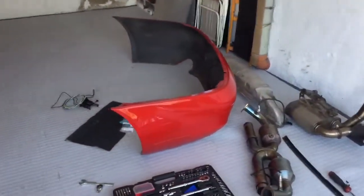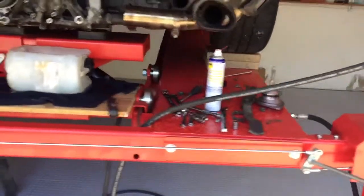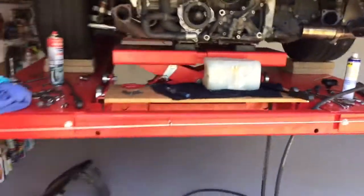It ended up being a little bigger than I'd hoped, having to remove the exhaust and re-bumpers and all this sort of stuff. Engine mounts are off so the engine is effectively jacked up in the air at the minute.